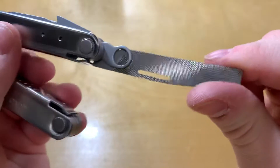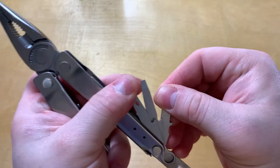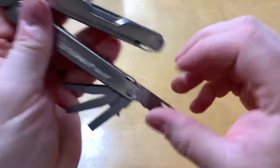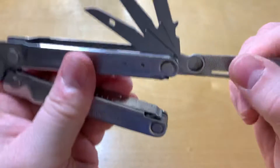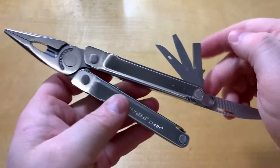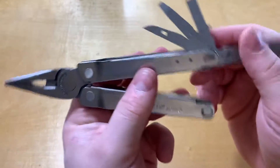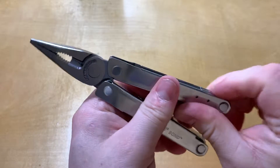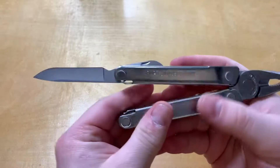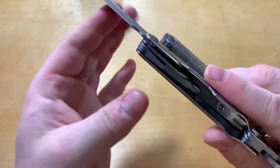There are two textures on each side, and then finger nicks to get out a large flathead, small flathead, and a wire stripper — that's what they call that right there. On the other side you've got a standard kind of 420HC blade, drop point there.